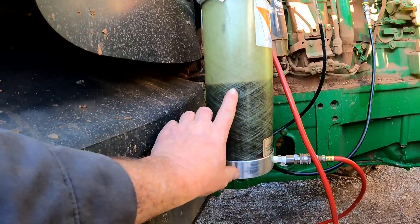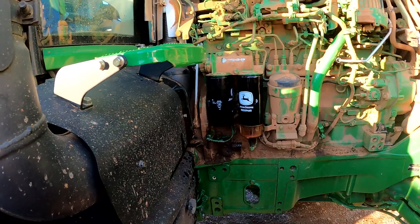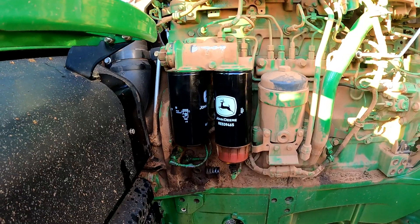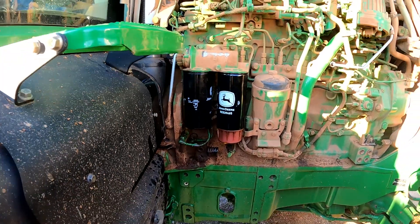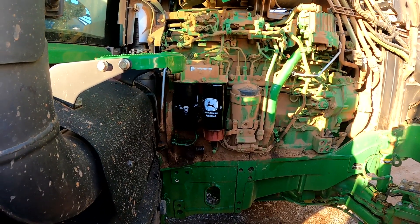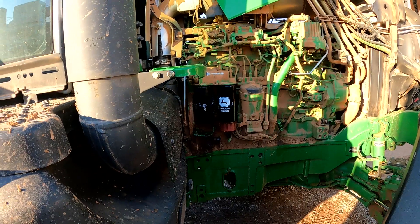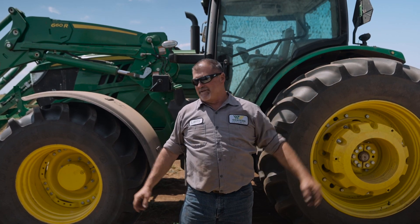We're about halfway through, and now we've got our flush completed. We disconnected our flush gun, installed our new filters, and we're going to go ahead and prime the new filters then run the tractor to see how it runs after the injector flush. It took us about 40 minutes to complete the flush. You can do it a second or third time — however many times you think is necessary. We just did it once today and we're going to run the machine and see how it goes from there.